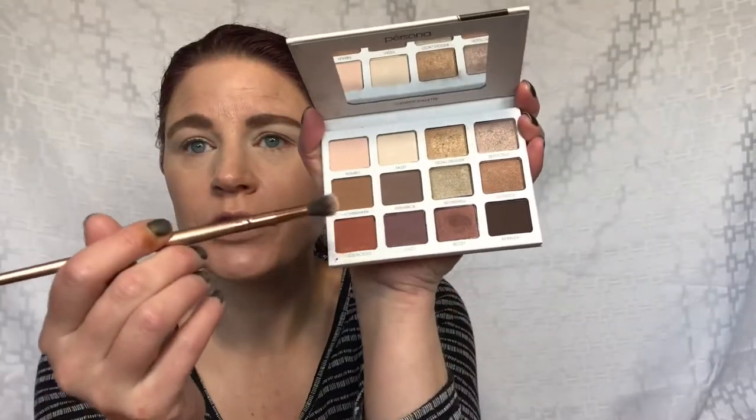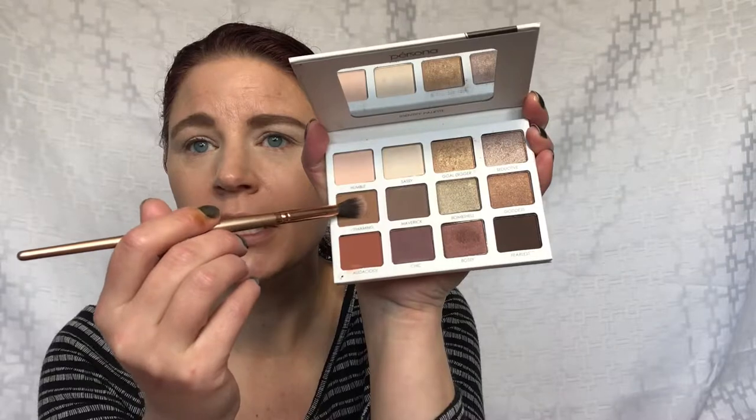I haven't played with this one in quite some time, so I wanted to pull it out and play with it. I'm going to start out with this shade — this is Charming. It's kind of a milk chocolate brown color, and I'm going to pop that in my crease.